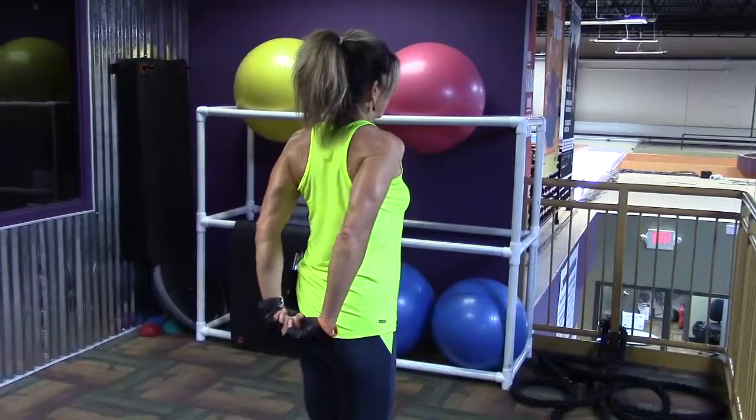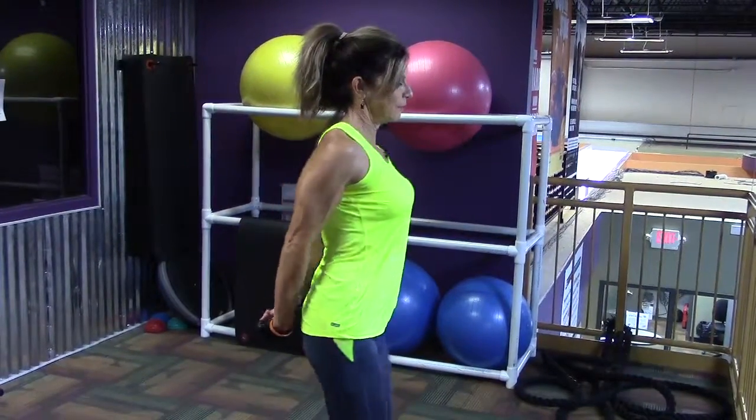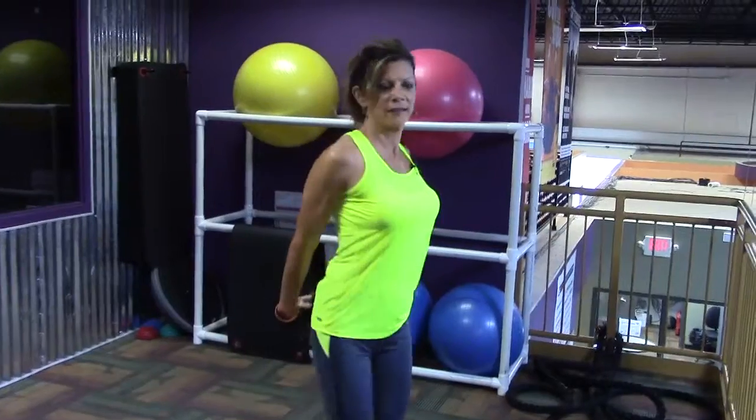Clasp your hands behind and pull those shoulder blades — roll those shoulders up and back and hold. This is going to open your chest up, stretching what you've just worked.